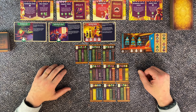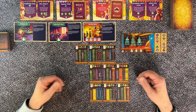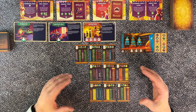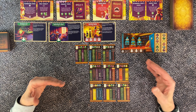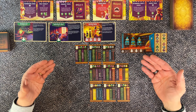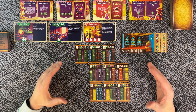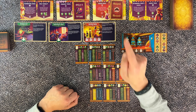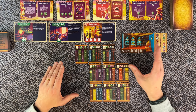In Ex Libris we are all owners of our own library, collecting rare and valuable books. The mayor of our town has announced that one of us can earn a seat in the council as the grand librarian. At the end of the game the mayor's official inspector will judge each library and award this title to the librarian with the best collection, taking into account the wishes and needs of the mayor and the people from your village.